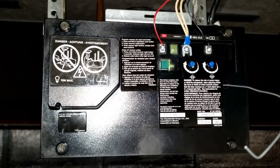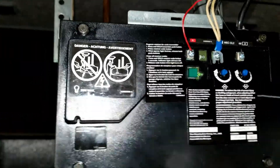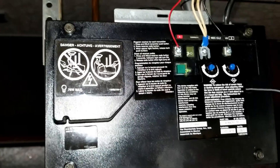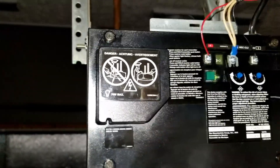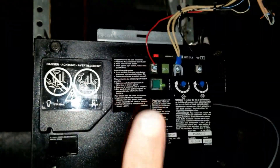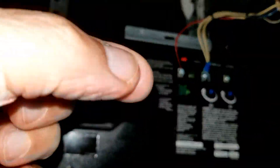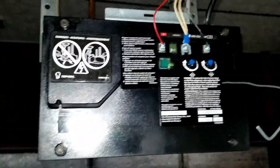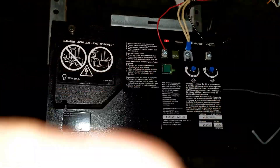Once you take those four screws out, at the very top there is a wire connector bundle, and it just pulls up. When you take the screws out, just pull the top up a little bit and pull that bundle of wires to disconnect it, and then once that's off, this whole board will come out.